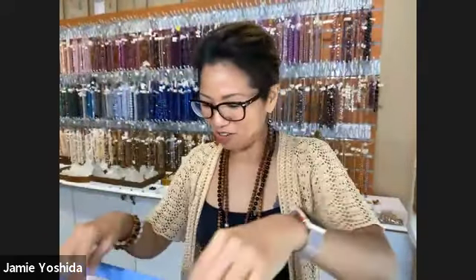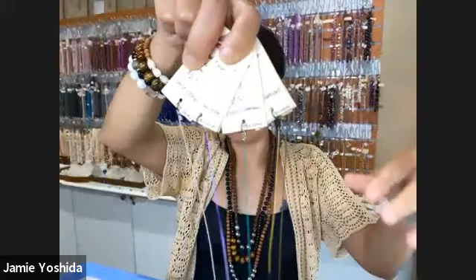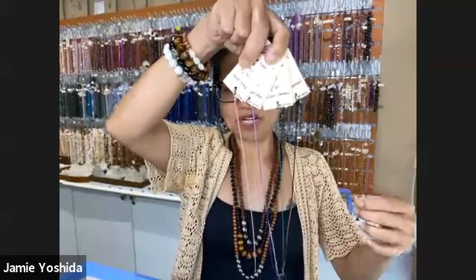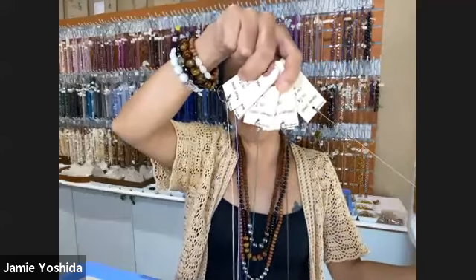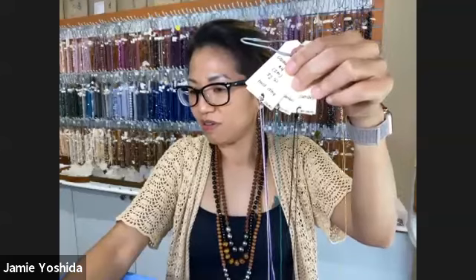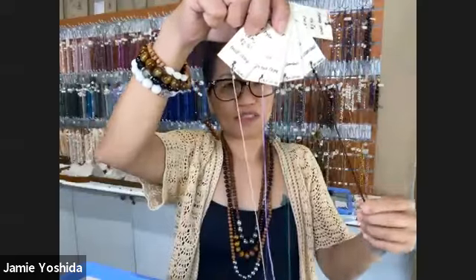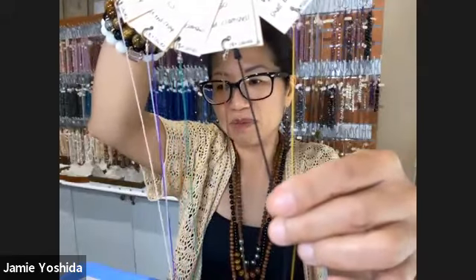I'm going to settle myself and figure out where everything is in the store today. Okay, here it is — so this is a thread sampler and it has nylon cords on it. Every time we do a project and we have an extra nylon cord, we put it on this card. It has the name of the string — size two, size four, size six — from the thinnest to the thickest. The higher the number, the thicker the cord; the lower the number, the thinner the cord.